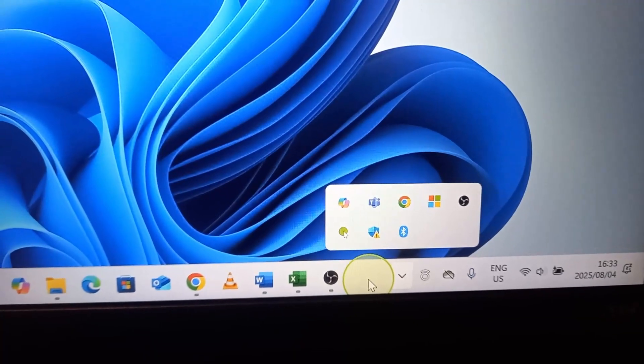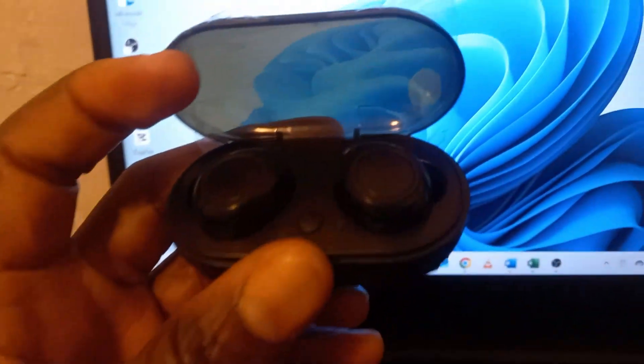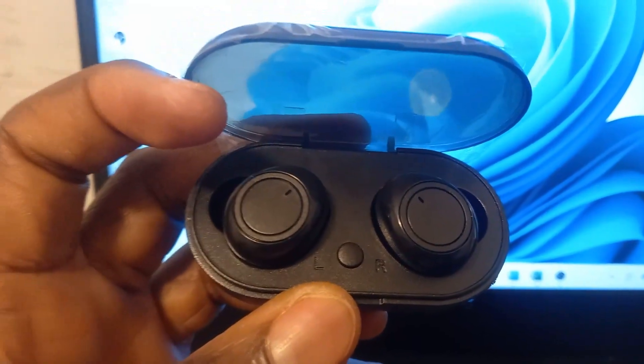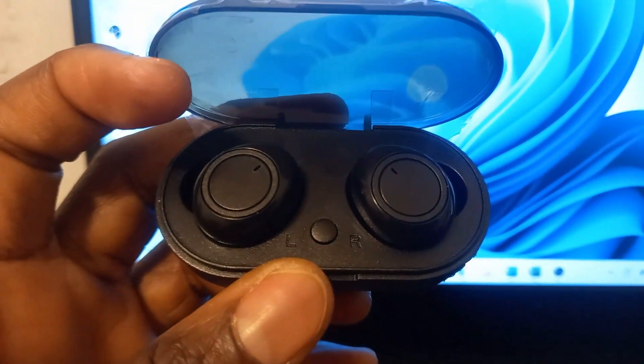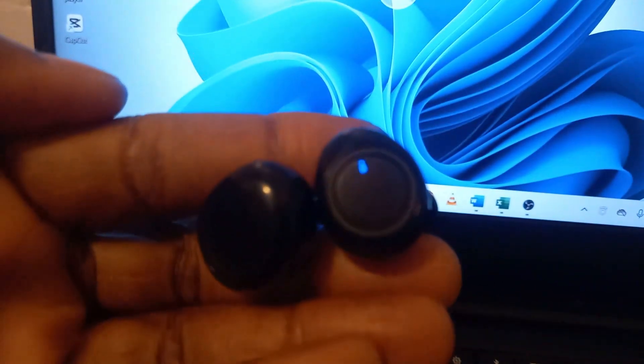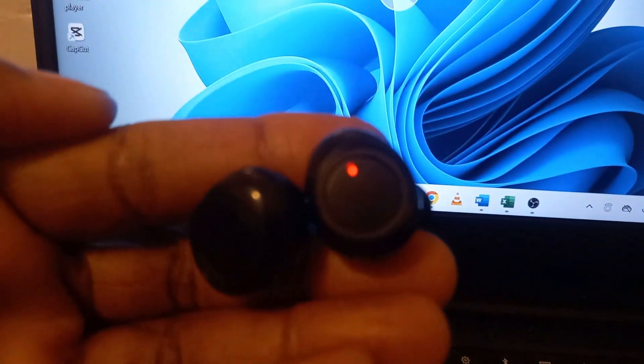So this is my earbuds — it's opened but it's not blinking. I'm going to bring out the earbuds from the pack. Now that it's out of the box, you will see it's blinking. This means it's ready to connect to my laptop.